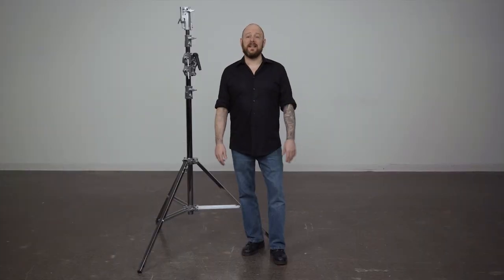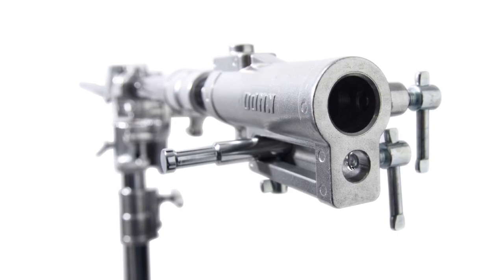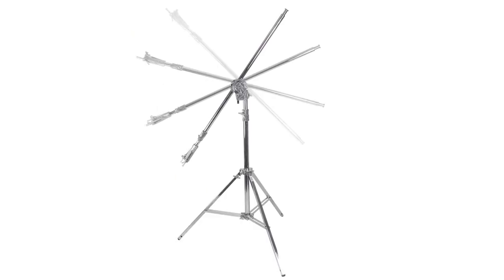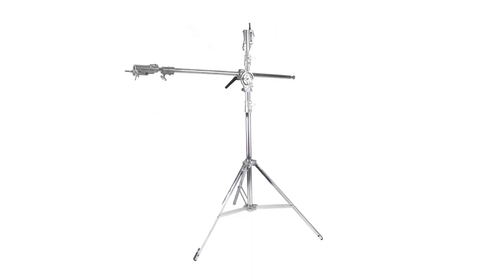Hello and welcome to this short video on a Kupo Junior Boom K-Stand. The Kupo Junior Boom K-Stand gives you the best of both worlds: a steel-tall combo stand that quickly converts into a robust Junior Boom.